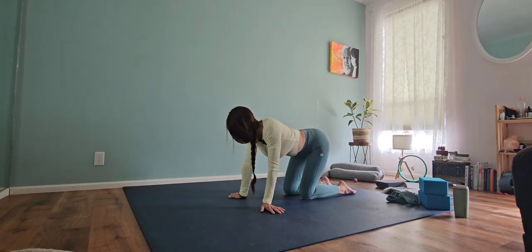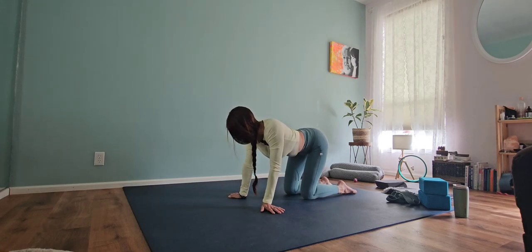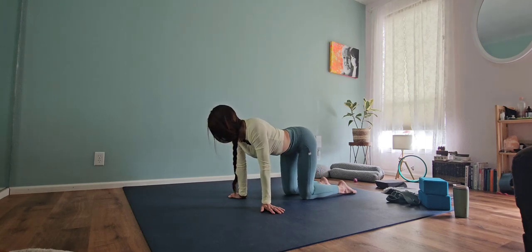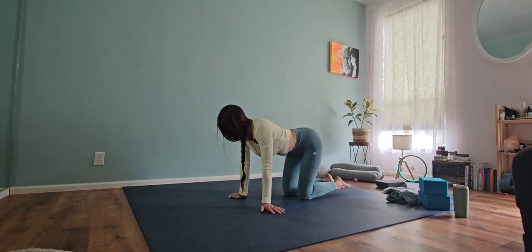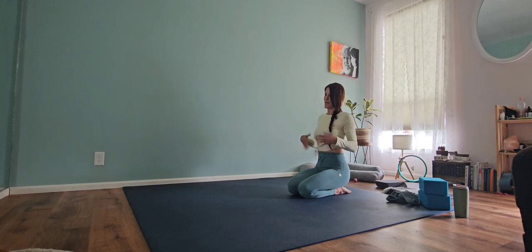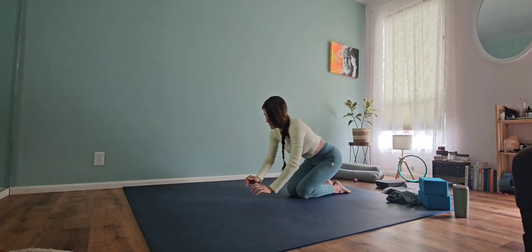We're going to pause and make some circles, moving nice and slow in one direction. Switch directions with those circles, moving the other way. Making our way up, we're going to find our hip position. Shake out those hands. Interlace those fingers and make some circles with those wrists — press those hands out long in front of you. Good stretch. Shake out your hands.